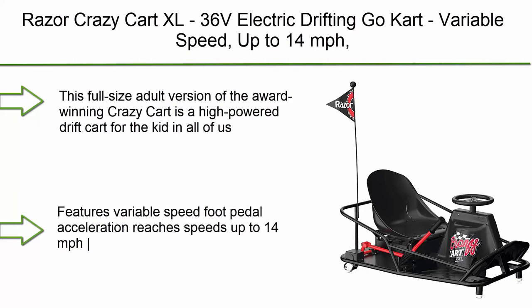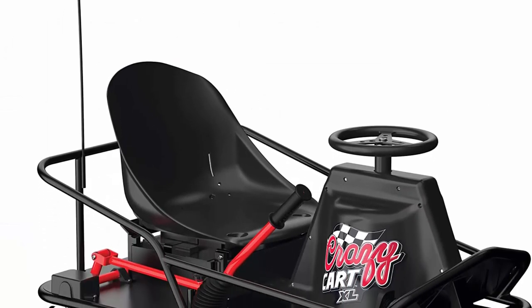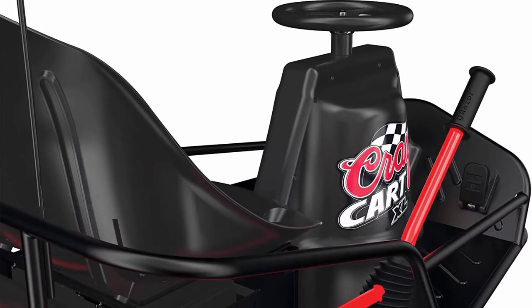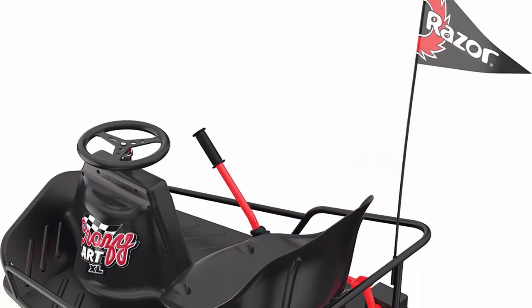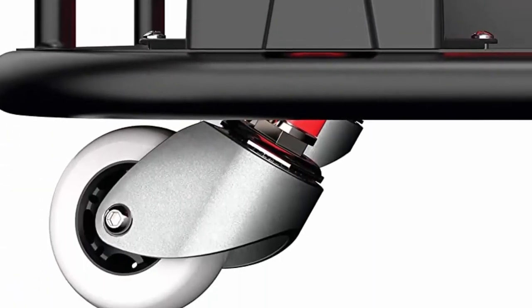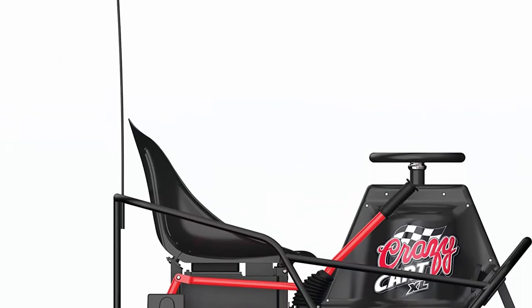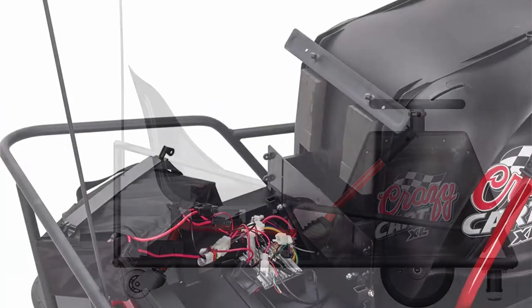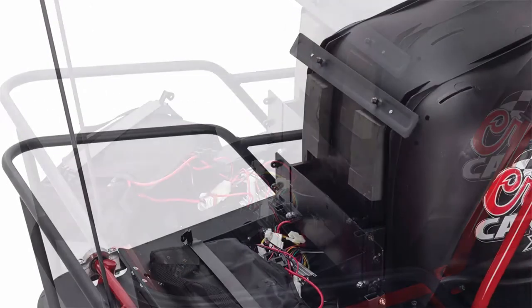Top 3: Razer Crazy Kart XL — 36V electric drifting go-kart with variable speed up to 14 miles per hour and a drift bar for controlled drifts, adult size. This full-size adult version of the award-winning Crazy Kart is high-powered. It features variable speed foot pedal acceleration, max rider weight of 240 pounds, 36V 31.2V sealed lead acid quick-change battery, and a patented drift system allowing complete control of drifts, spins, and cornering. Includes charger, lap shoulder strap, and flag.